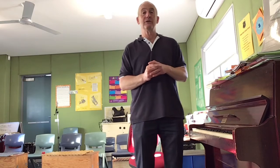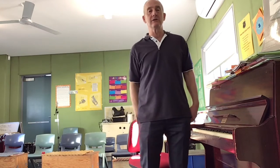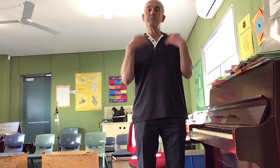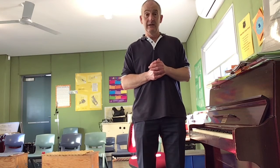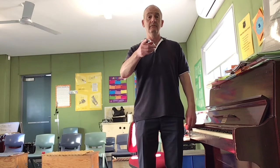Hum this note with me. Now we're going to do a very long note, and I want you to take another breath through your nose when you run out of breath. Here we go. Watch my hands. And... take another breath through your nose. Well done. Nice long note. Good.